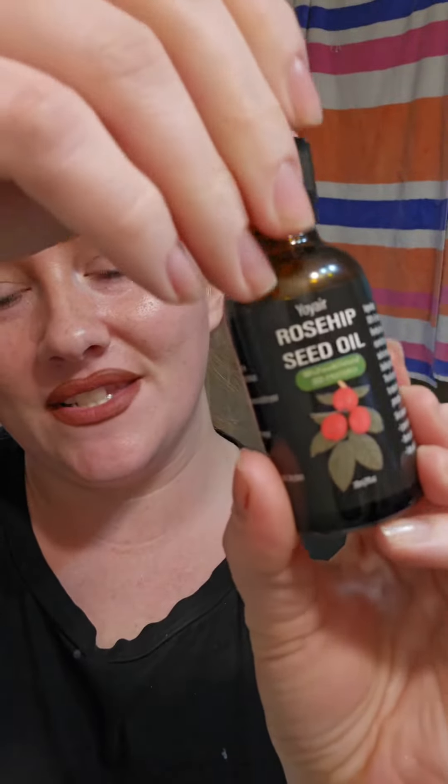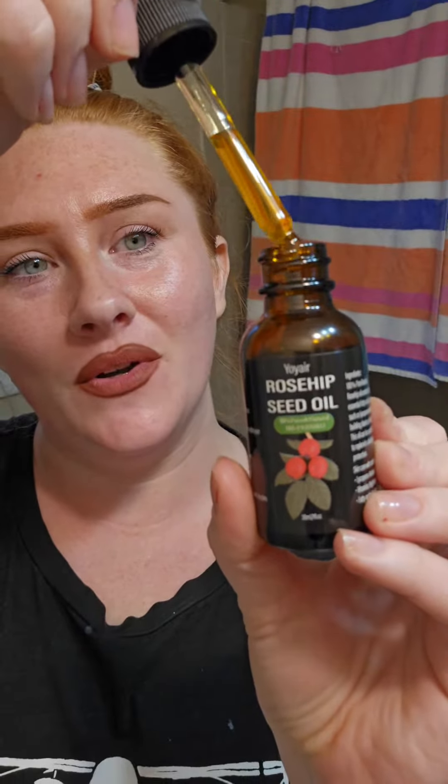We're gonna start with the rose hemp seed oil and just rub that into our skin. That's supposed to help with fine lines, wrinkles, and all that.